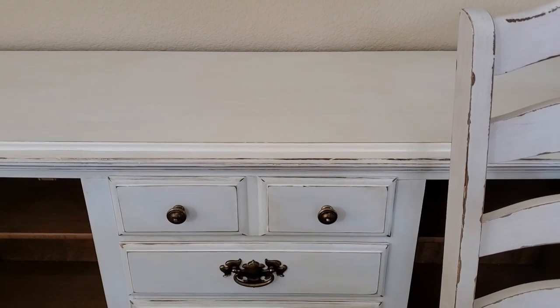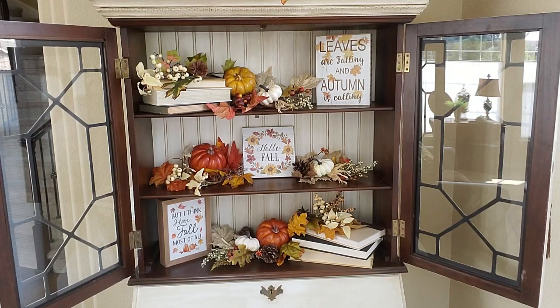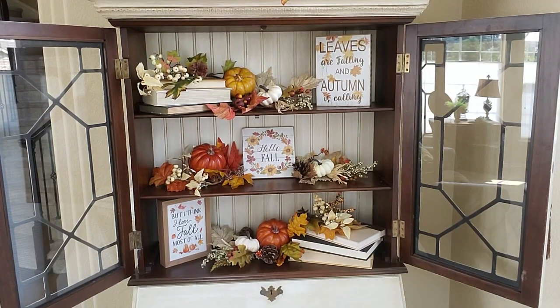Alright everyone, that is going to do it for the video today. I hope that you enjoyed it and I could give you some ideas for your fall decorating. As I said, I should be having the hutch done by the end of today and possibly be getting a video up on it for you tomorrow so you can see what it looks like. I want to wish everybody a very wonderful day, and I'll see you next time. Bye for now.